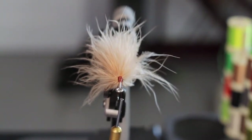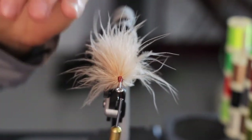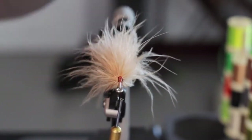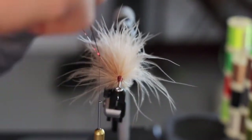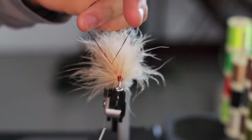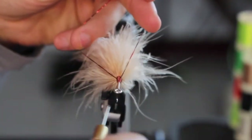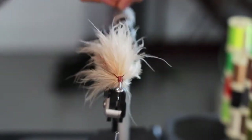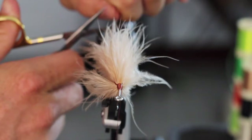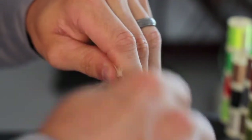Now we're going to attach our flash. I've selected three strands and we're going to do a V around our thread — pulling three down each side of the fly. Tighten the thread, put the strands around it, and pinch in a V. As we tie down, those strands go straight left and right. Wrap them all the way back, pull back, and cut them right past those feathers. Do a few wraps to make sure they're nice and tight.